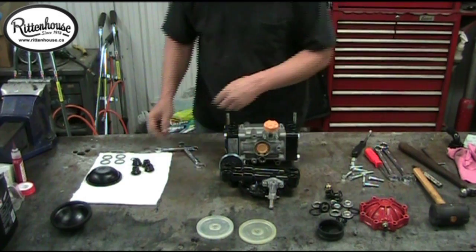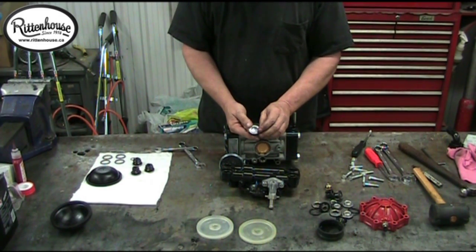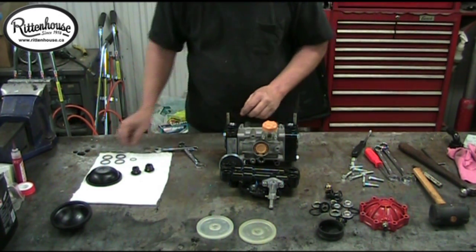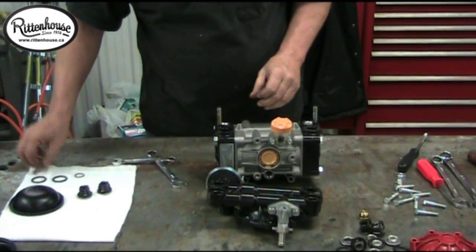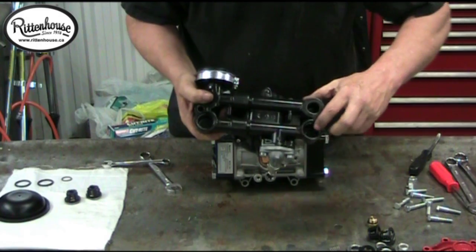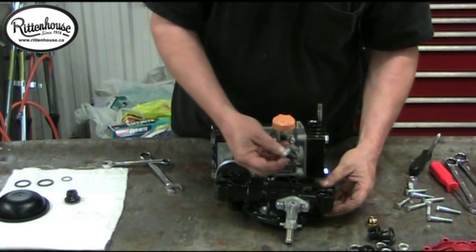Now we're going to reinstall our valves. Take the new ones — before you put them in, make sure the springs are good in them. Sometimes the coating they put on these to protect the steel will make them stick, so just make sure they're free moving. Put your lower valves in first. Take your valve O-rings and place them in. Now in the manifold where the valves sit, there are actually two little grooves in both chambers. You want to make sure that you get one leg of that valve to sit in between the groove, otherwise the valves will not seat properly in the manifold.